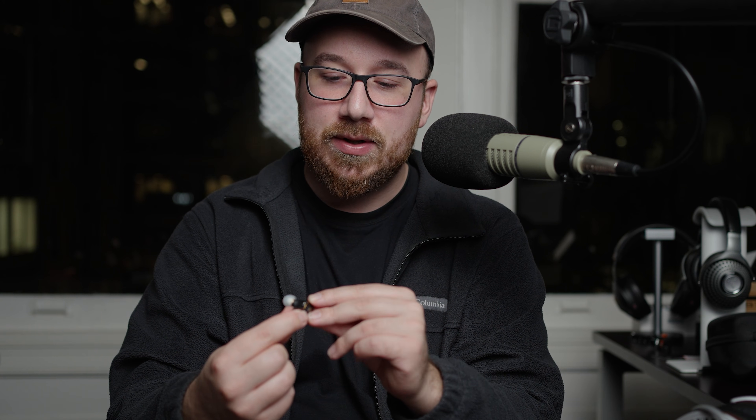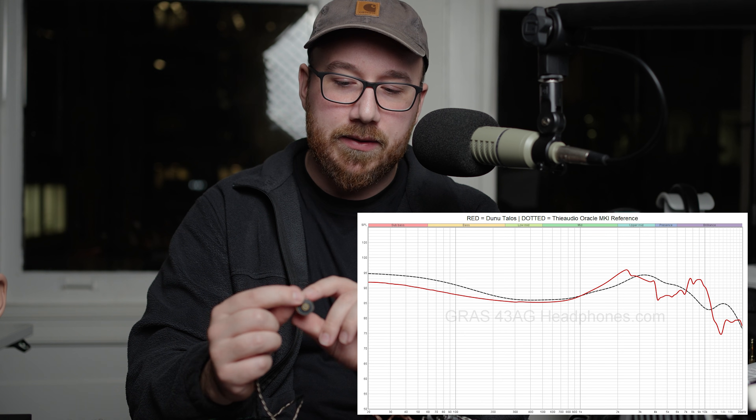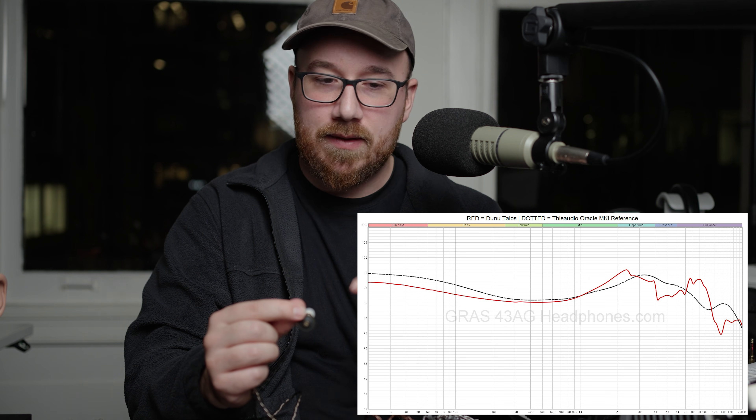Diving into the sound signature of the Dunu Talos: it's aiming for a mostly neutral presentation, but it is a little bit forward and sharp in the upper mid range.